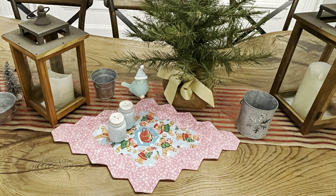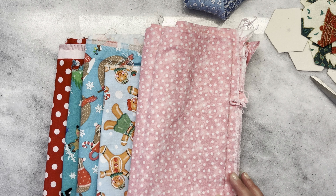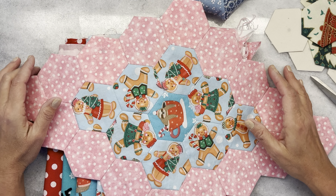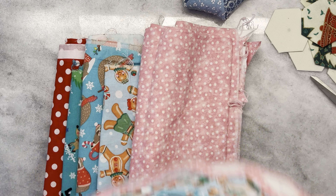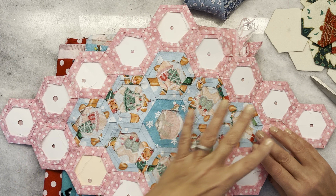Hi everyone, thanks for joining me. I'm going to show you how to do a project I've been working on. It is Christmas on one side and spring on the other side, so it'll last more than one season. I certainly hope you join me and sew along. We're going to turn this into a two-sided table topper — one is a Christmas theme and on the other side we'll have spring.